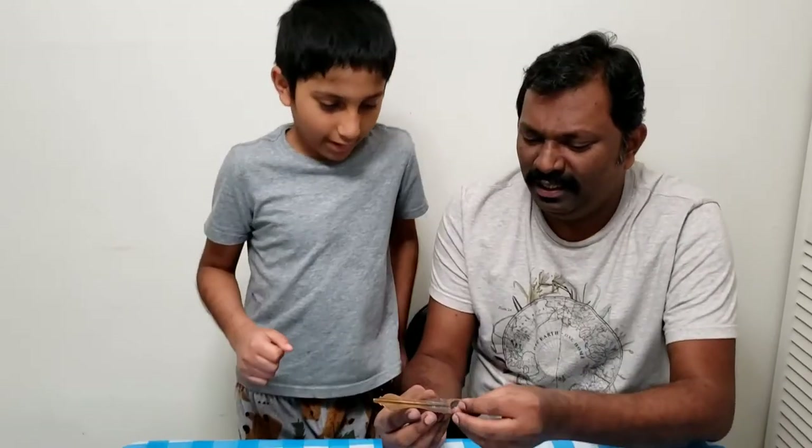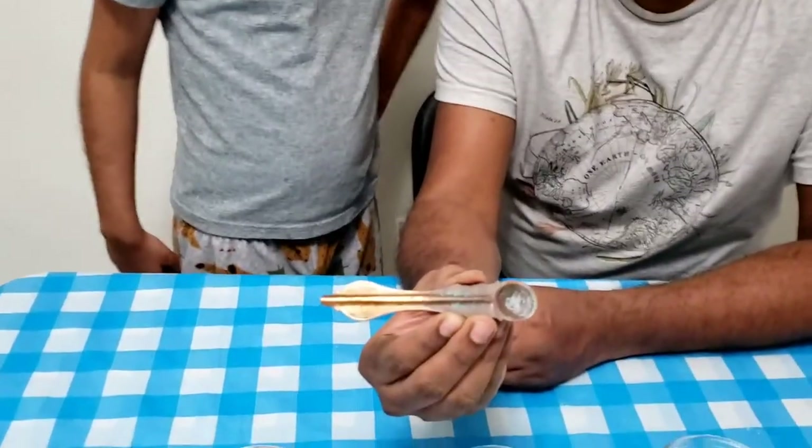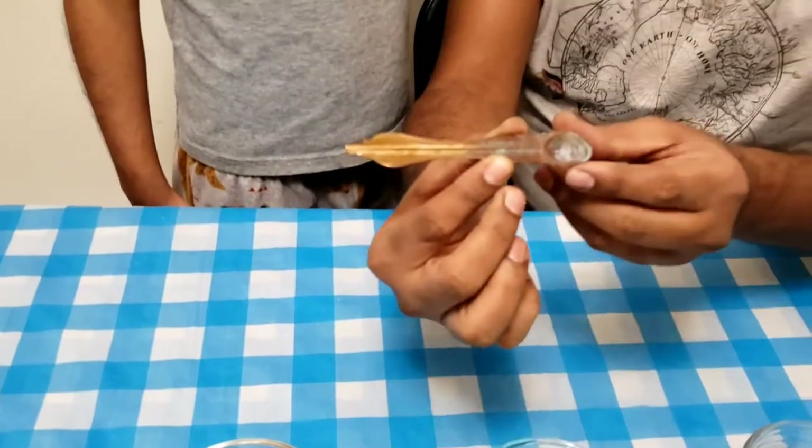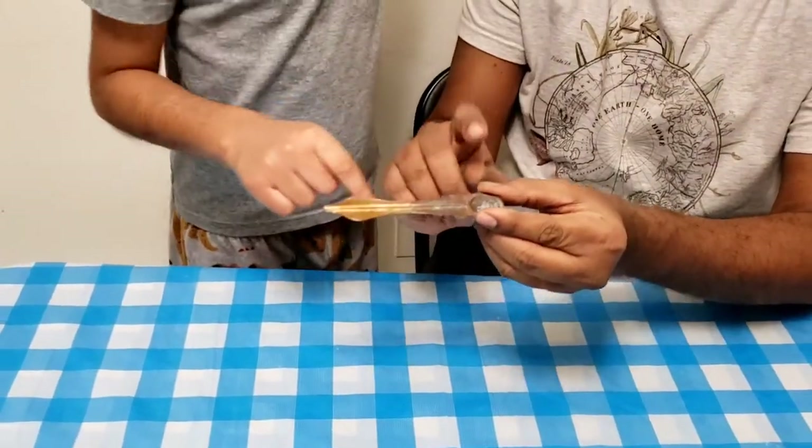So, let's put a spoon in the water. See this spoon? This spoon is in the water. It will form a green layer. That will help the oxidation.